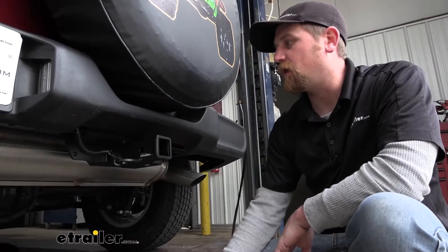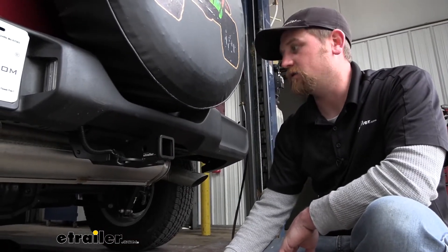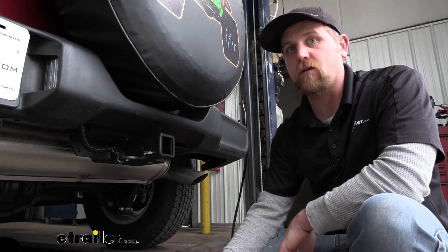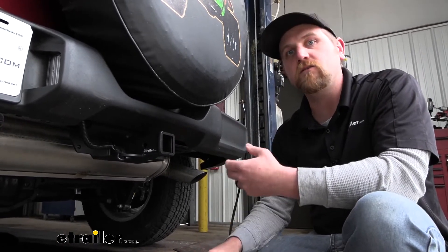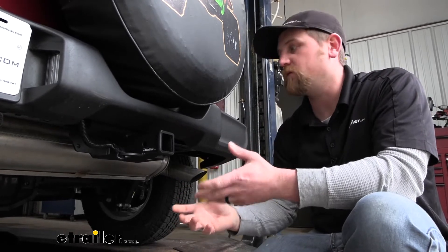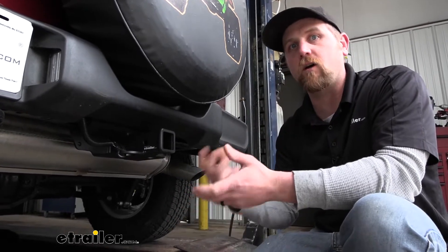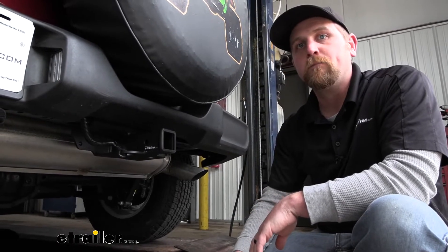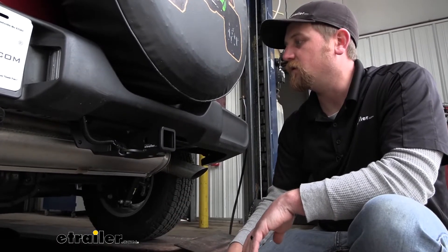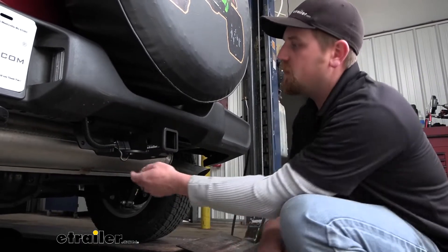With these Jeeps, people do a lot of stuff with them, which includes pulling some trailers around — whether you've got a camper, a boat, a utility trailer, whatever the case may be. If you're towing, you're going to want the lights to work on your trailer so people around you know what's going on and you'll be safe and legal. And that's where the wiring comes into play.